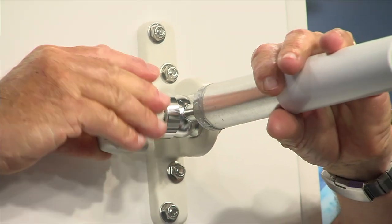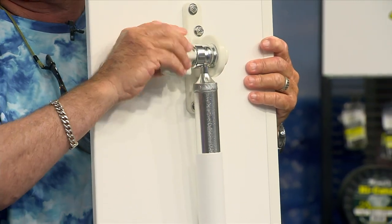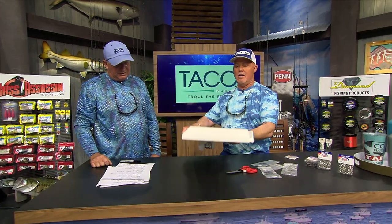It's made out of FDA-approved high-density polyethylene and it's really robust — looks really strong and very well made, like all TACO stuff. You've got a big handle there so you can really tighten it up and loosen it up whenever you want.